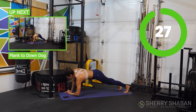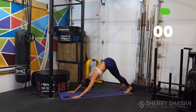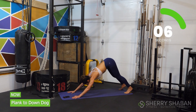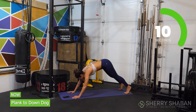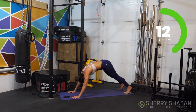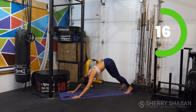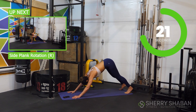Stay in that high plank position for just a moment. From here, push up into downward facing dog, then come back into your plank. Really lifting up through the core, working the shoulders, feeling the abs doing the work as you feel that tuck through the midsection.